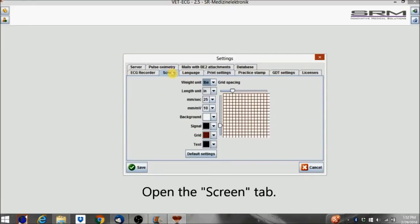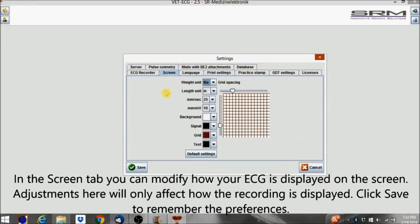Open the Screen tab. In the Screen tab, you can modify how your ECG is displayed on the screen. Adjustments here will only affect how the recording is displayed. Click Save to remember the preferences.